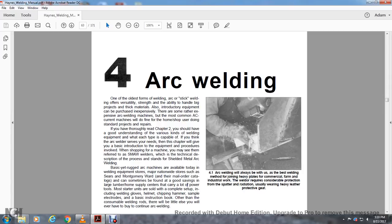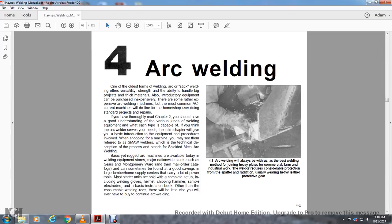Welding equipment stores and mail order catalogs such as Sears and Montgomery Ward can sometimes be found with good savings at larger home supply centers. Most starter units are sold with a complete setup including welding gloves, the helmet, chipping hammer, sample electrodes, and a basic instruction book. Beyond that, you'll have to decide whether to continue arc welding.